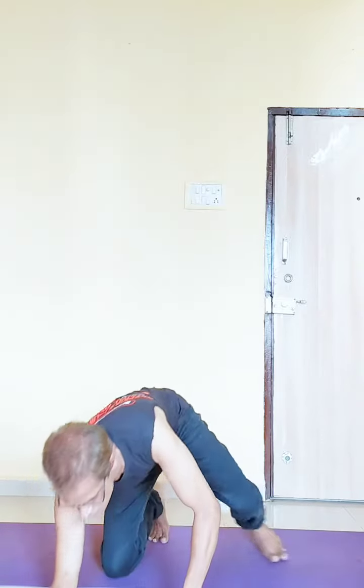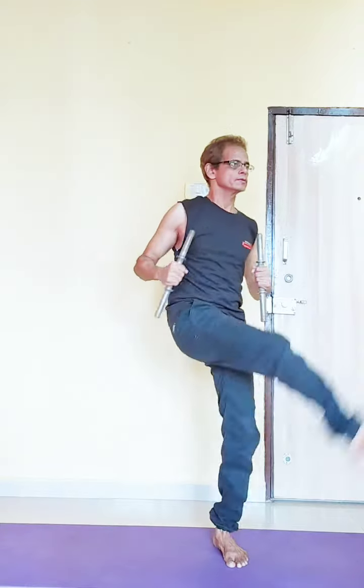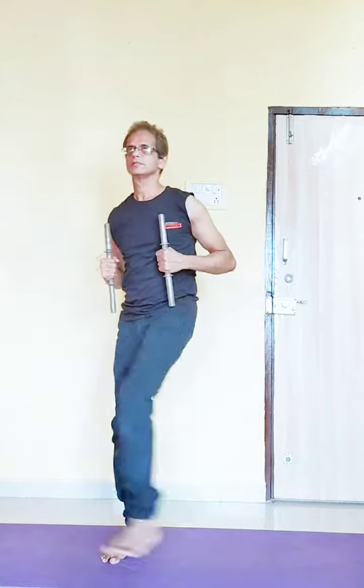This one is boxing and kicking. Be relaxed — yes, be relaxed. Thank you.